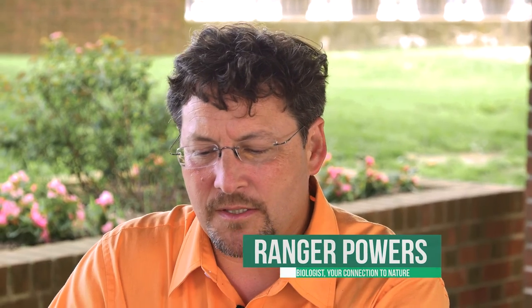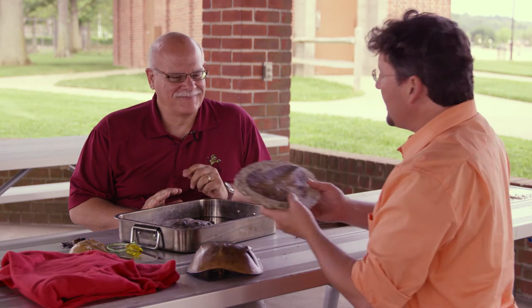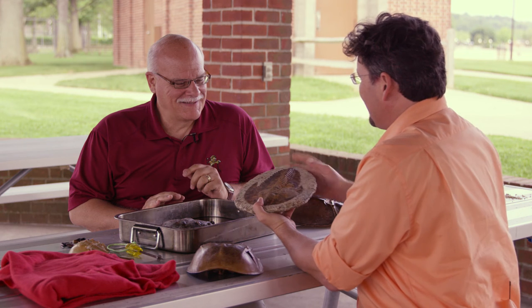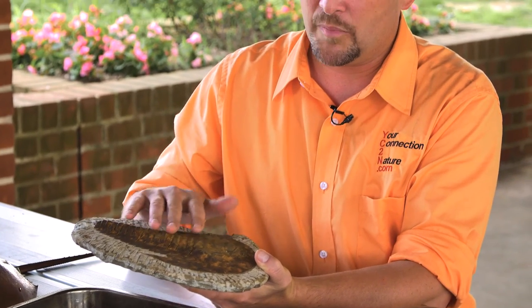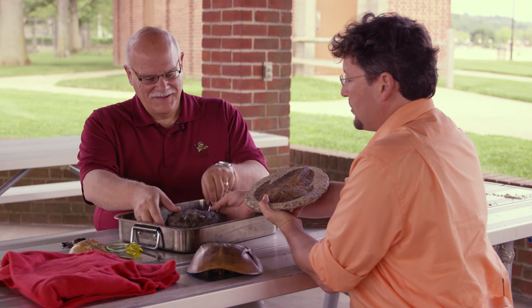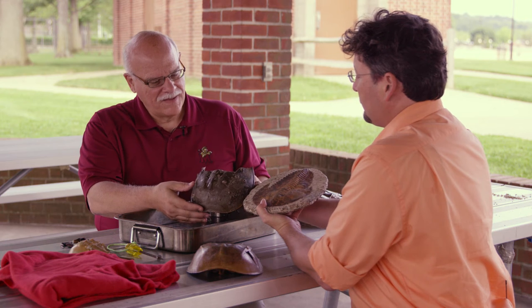Now you said these were ancient creatures, and it just so happens I was able to find a fossil which looks very similar to a horseshoe crab. I see it doesn't have a telson, or maybe it was broken off. But look at the similarities between these two creatures — they are ancient cousins. The trilobite has a similar prosoma and has a tail section.